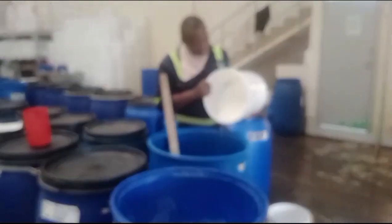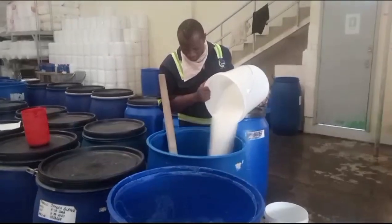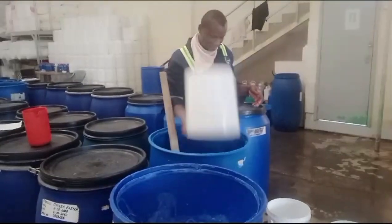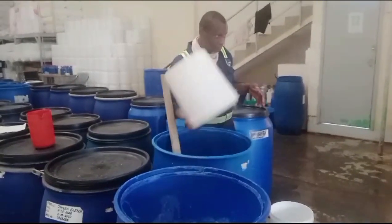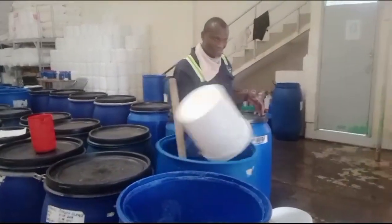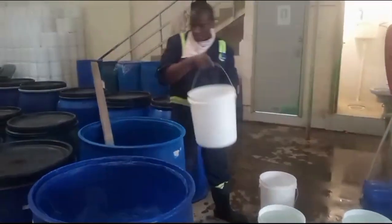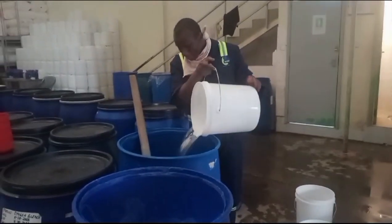Welcome to my YouTube channel. Today we want to talk about how to produce fabric softener. The fabric softener is also known as Downy or Star Soft. We start with the main ingredients.